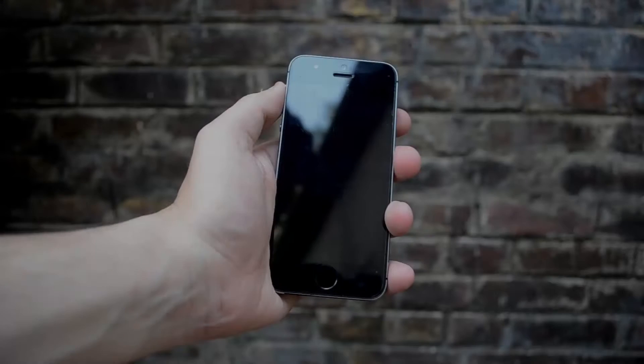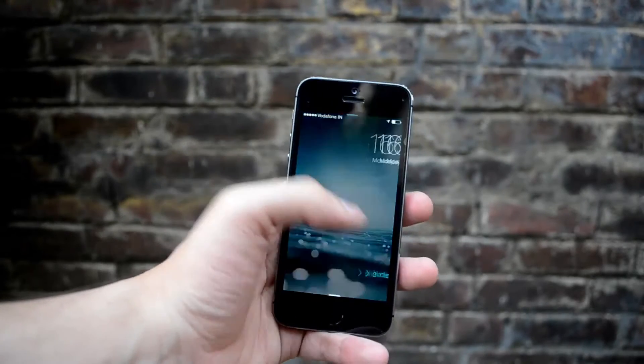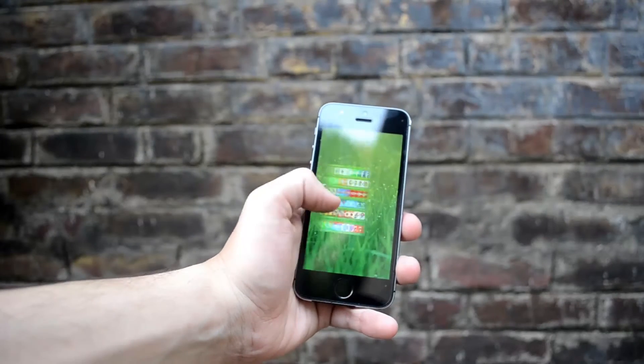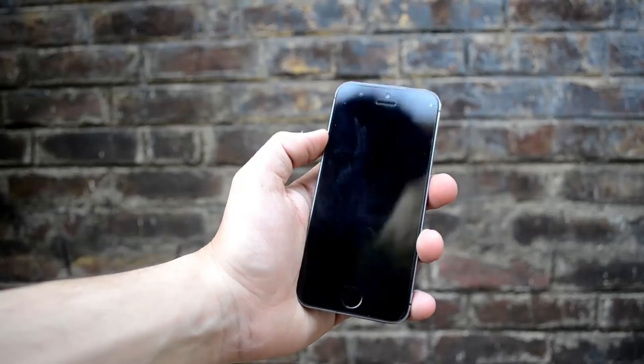What's up everyone, Ray here from GuyzzTV. This is the in-depth preview as promised in our last hands-on review of the iPhone 5s. We got our hands on it a little late, a few months back, so we'll be apologizing for that. We already covered the hands-on review showing some of the basic features.